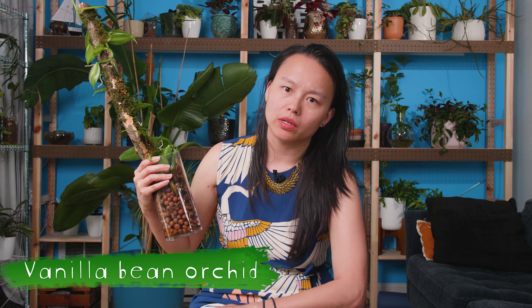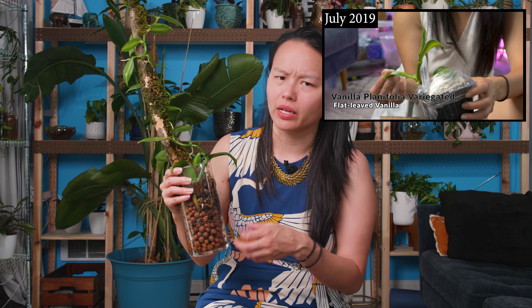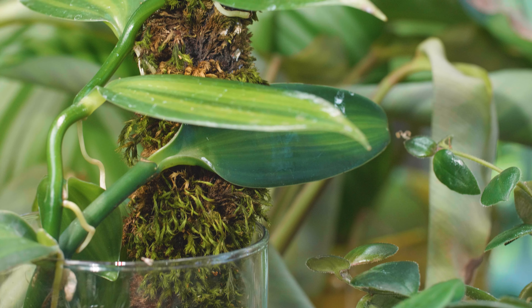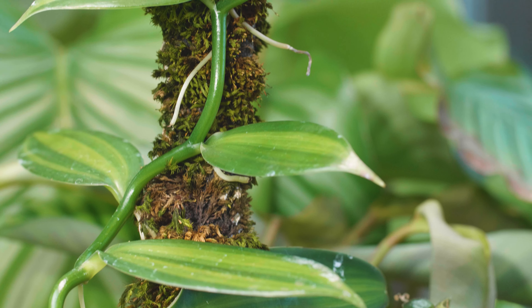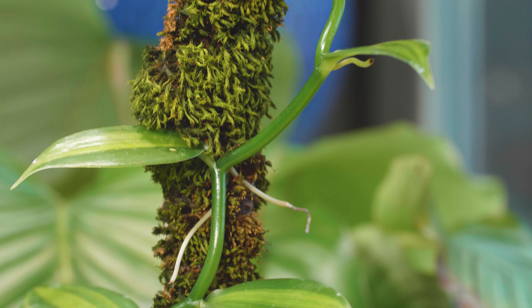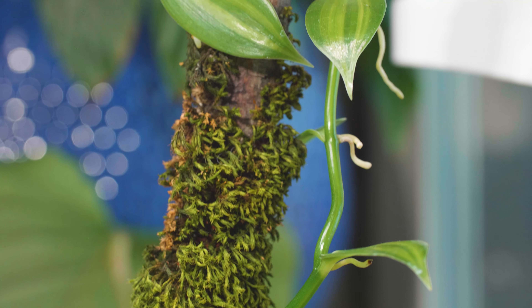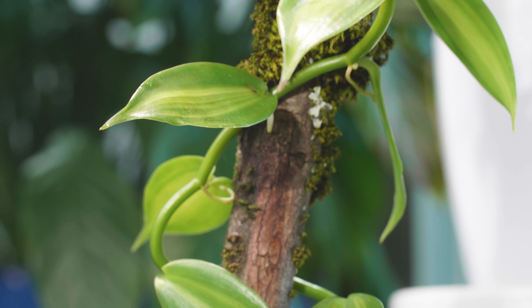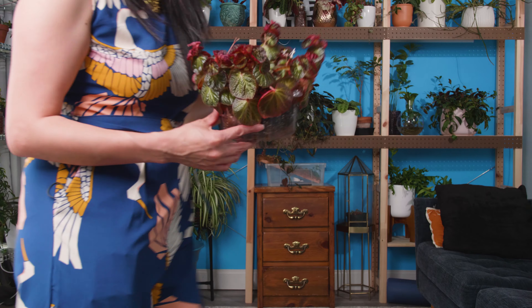This is my variegated vanilla bean orchid, currently being grown in LECA. I also got this plant from Taylor Greenhouses — it was growing in moss when it came to me, and then I moved it into this jar with some LECA and it's been really happy. I can see a lot of new root growth and it's just been super easy. I really love how shiny the leaves are and I haven't had any issues with it. It doesn't really need high humidity. I think it looks great as just a single strand.